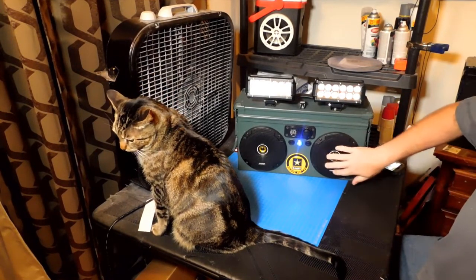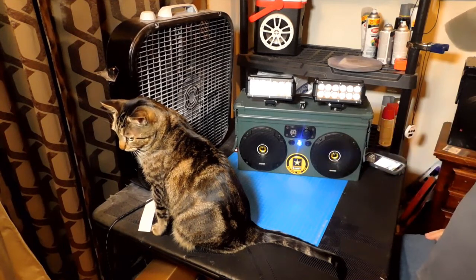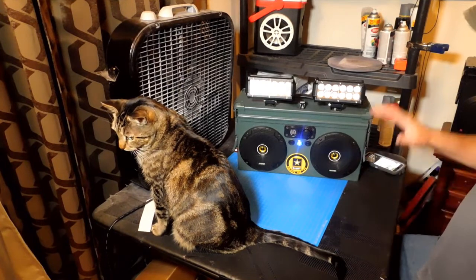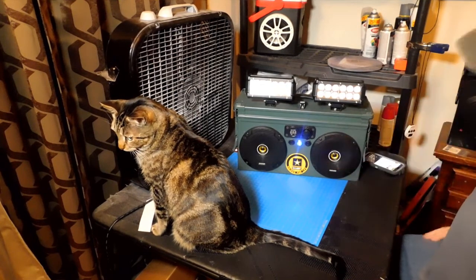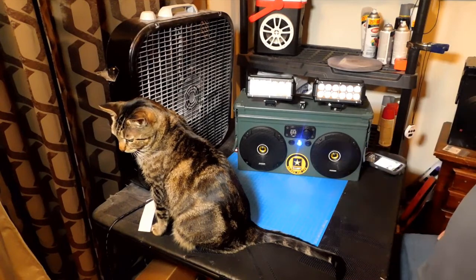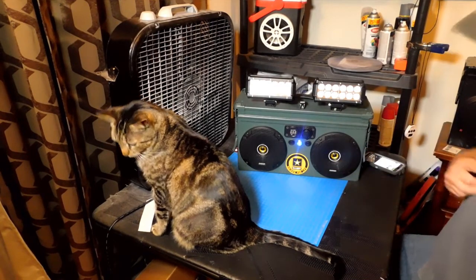And these are those new Kicker speakers — I think they're the CS series. The grills are okay, not my favorite thing. I actually ordered the DS series and they sent me the CS. I think they work pretty good with this box here — picks up the yellow in the decal. Looks really good.